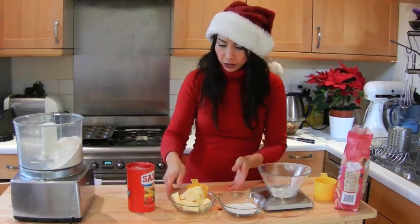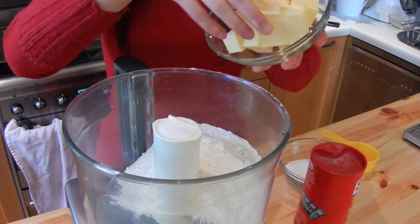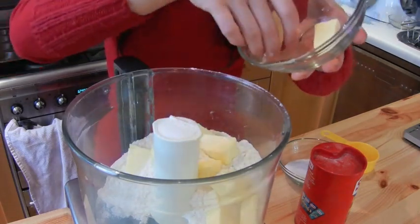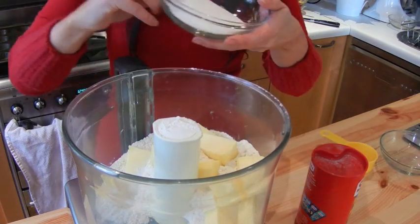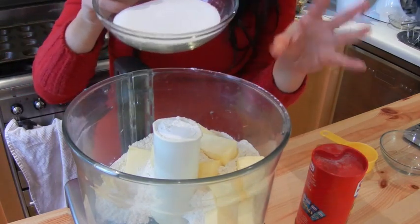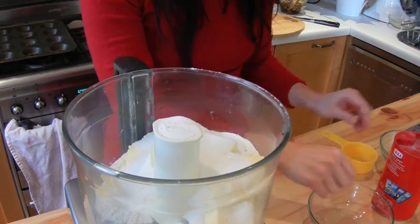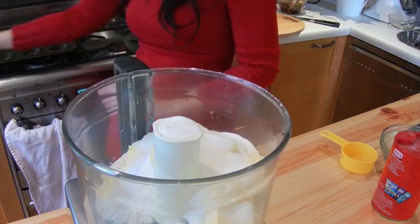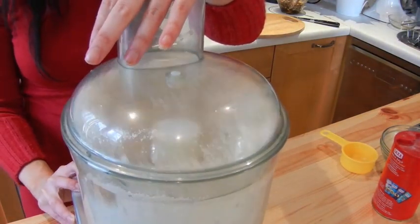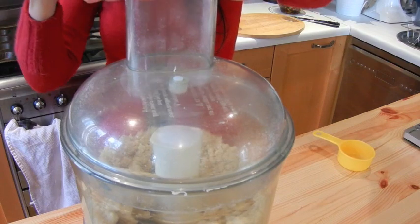All the flour is going in, then 200 grams of cold unsalted butter — cold butter is best for pastry. When you make pastry, everything has to be cold, even your hands and work surface. Now I've got 75 grams of caster sugar — that's just under half a cup — so sprinkle that in. Now we're just going to whizz this together until it forms a ball.